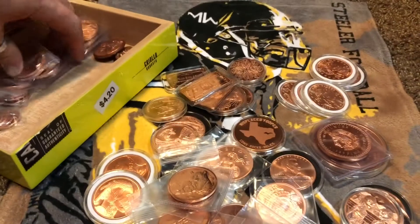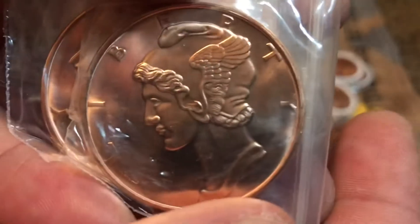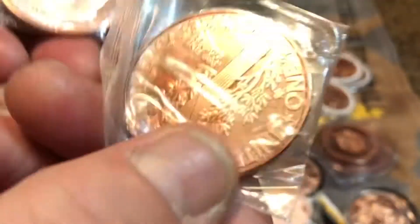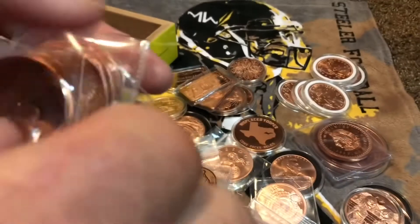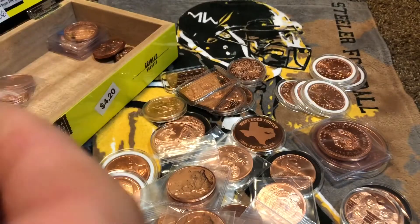Let's get into the Mercury dime ones — these are awesome. They look like the Merc dime — look at the detail in the Merc dime, and the cool Mercury dime back on those, just like the real Merc dime. I got two of those.